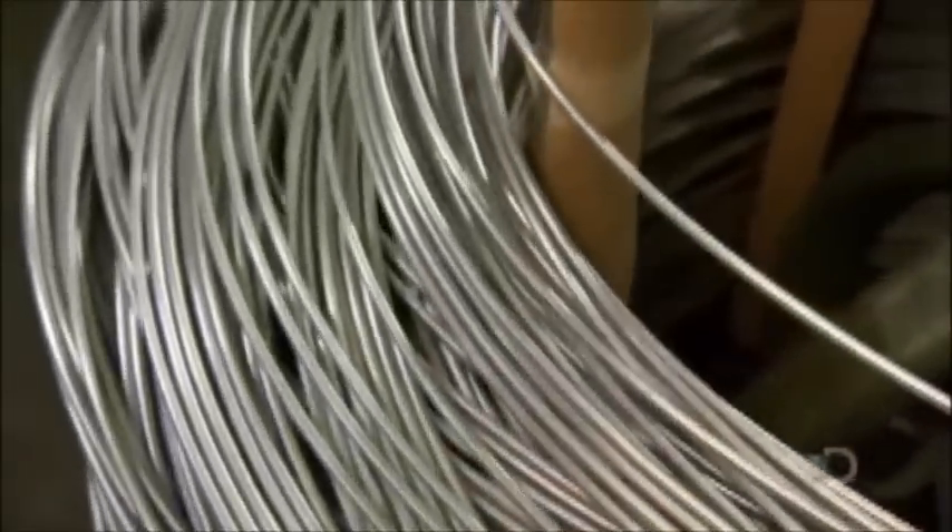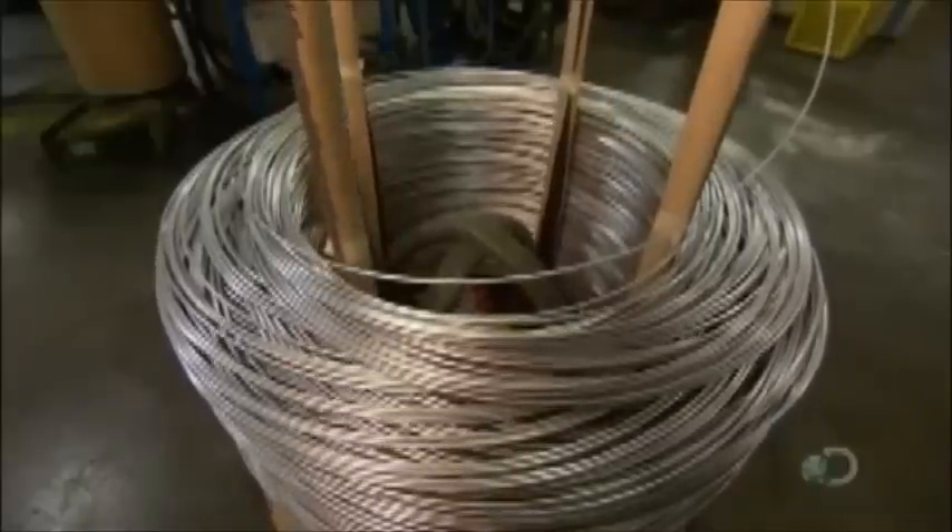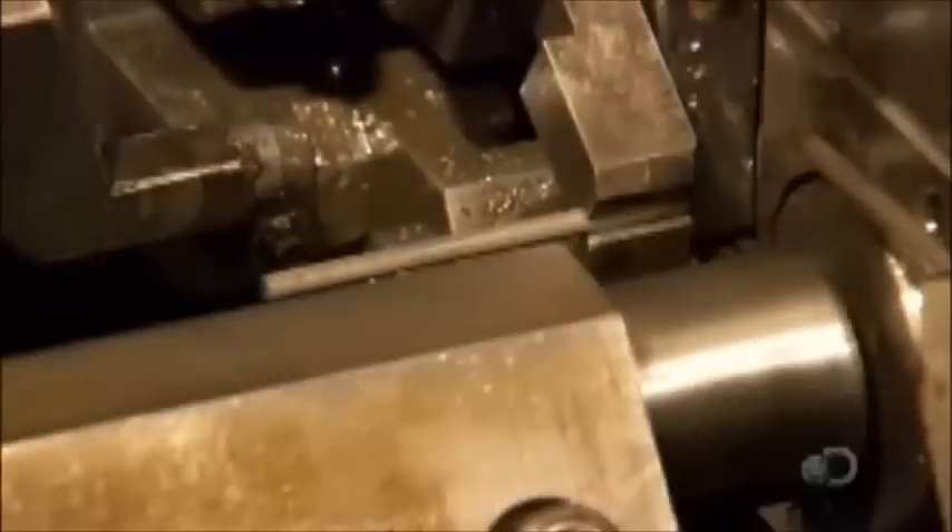It's time to stock up on rivets. They make them from round wire. A machine cuts the wire to length and then punches it into a die twice to form a rivet stem blank. The machine operates in a blur, producing 200 rivet stem blanks a minute.